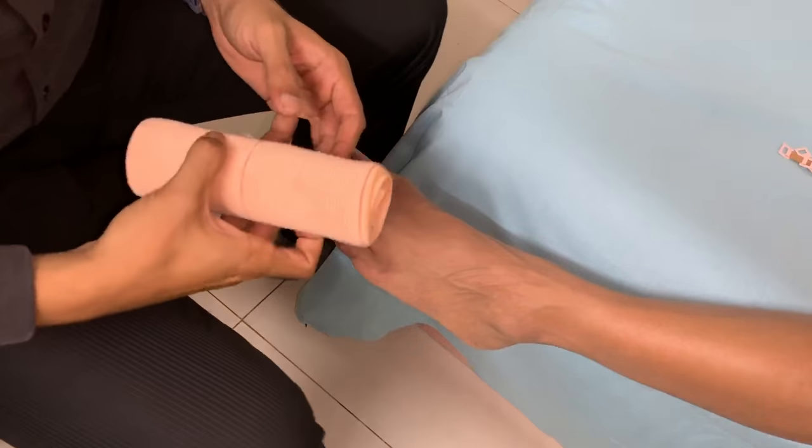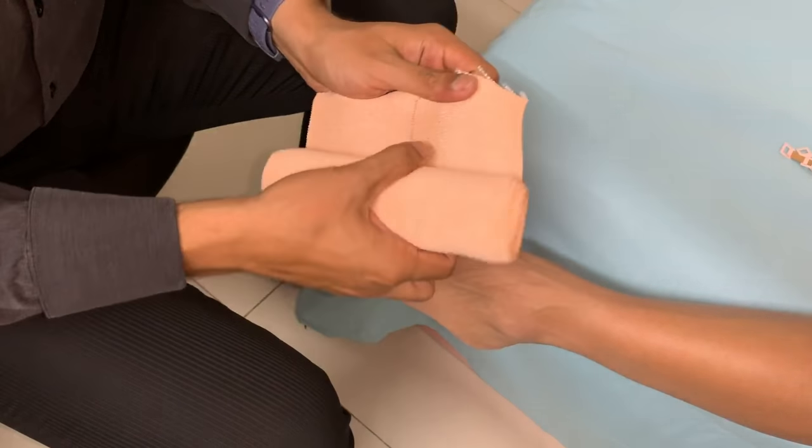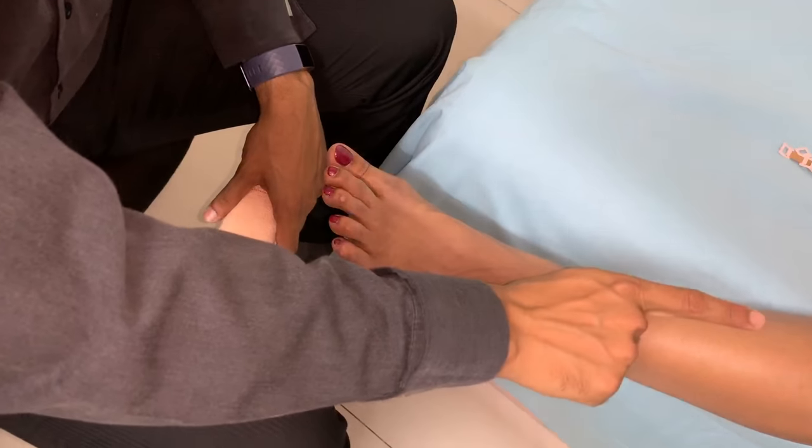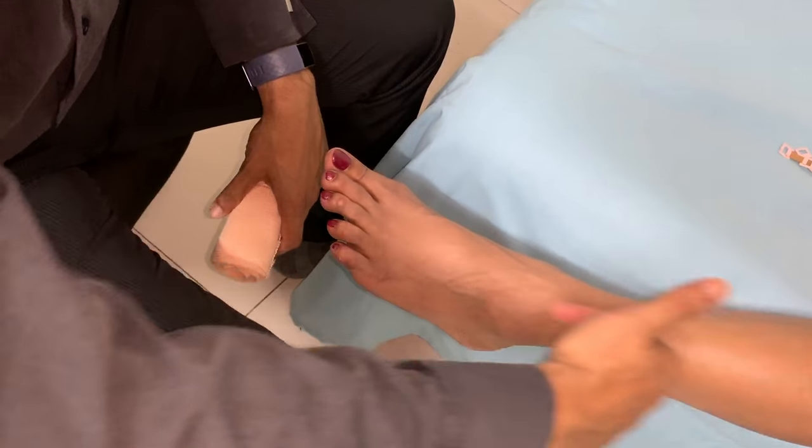I like to use a 6 inch bandage for the foot. Always remember to start at the lower end and gradually move upwards. Never start from the upper end and go down, as this might increase the swelling in the foot.